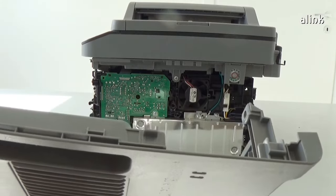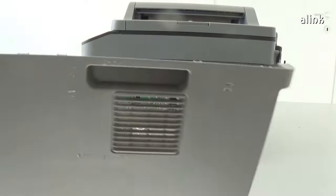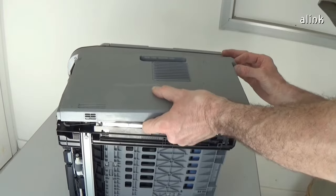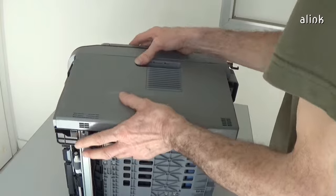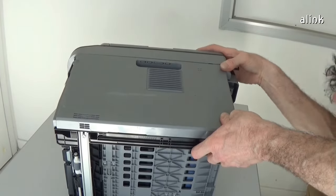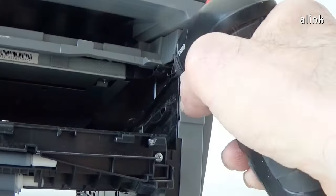Reinstall the other side cover. There are tabs on the upper part of the cover — insert them first. Insert the two screws.